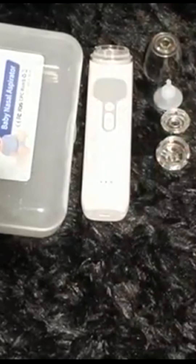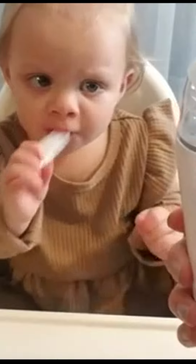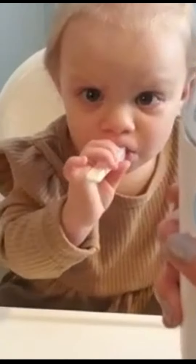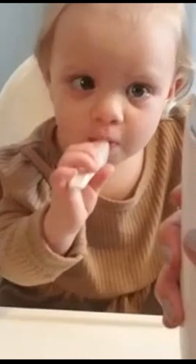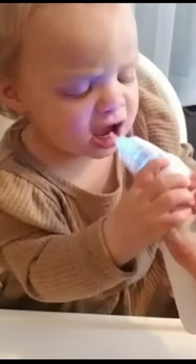To turn on the nose aspirator, press and hold the power button — you can hear the noise turn on. There's also a light button that changes the light, which you can turn on or off. There's a music button with many different sounds to distract your child while getting their nose clean. In the middle, you can change between speeds one, two, and three. The music and light really help distract your child.